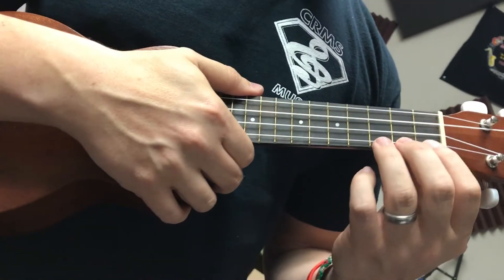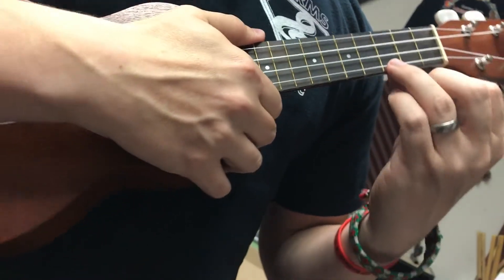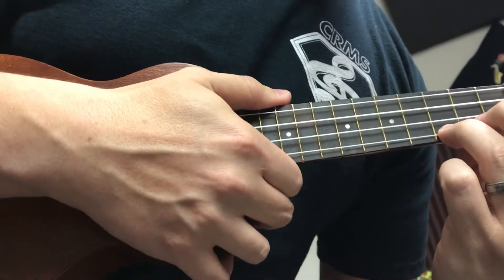Skip to My Lou. This is at 50 beats per minute. We're using the C chord, right? Ring finger, third fret.